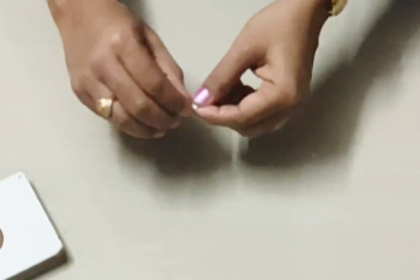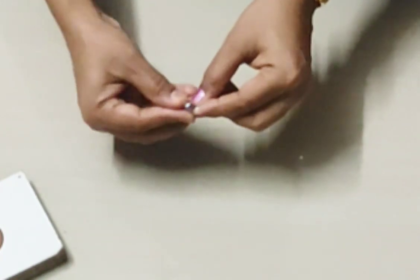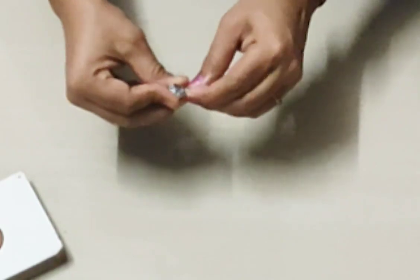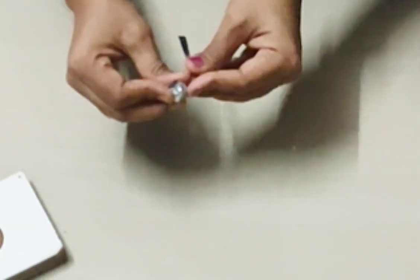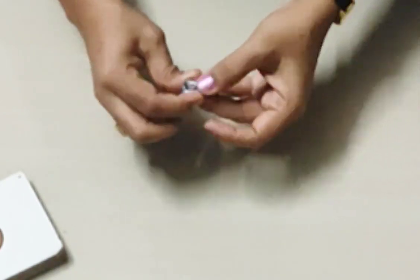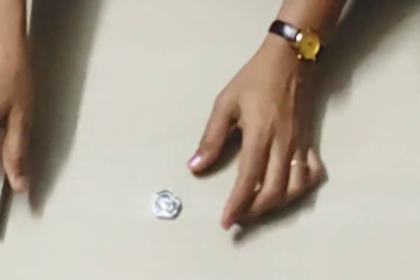I will roll this foil. I will do a small shape. I will press the foil. I will roll this foil. I will do a small piece of foil. I will press the foil into a large shape.